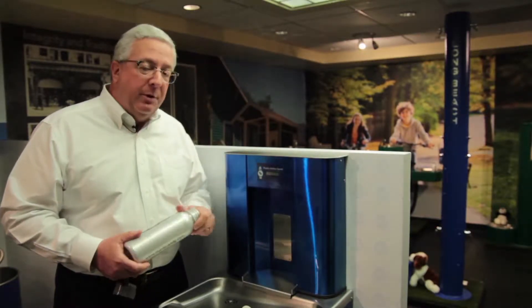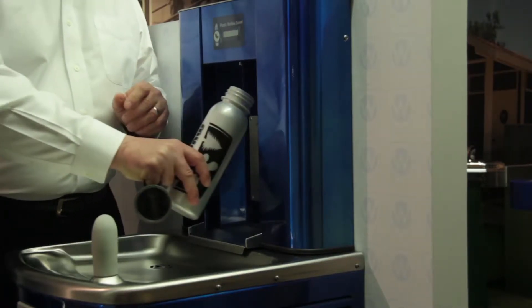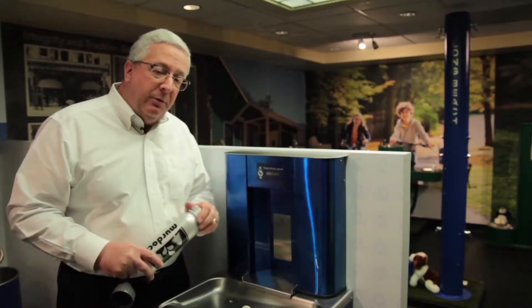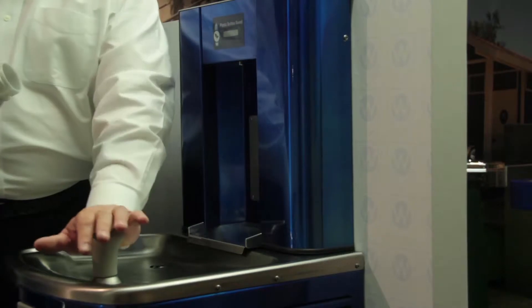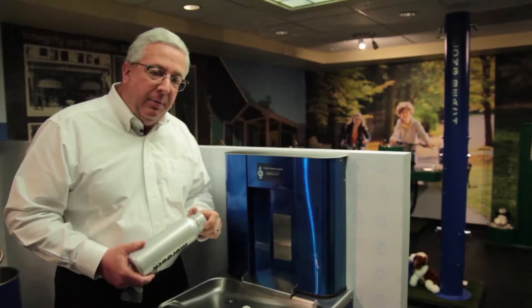In a doctor's office, they don't want things to be reused. So if you have a water bottle, you can come in and fill your own water bottle and keep it with you, or you can ask for a cup that can be thrown away. Consequently, this unit has an antimicrobial bubbler, antimicrobial push button, and a no-touch sensor-operated bottle filler.